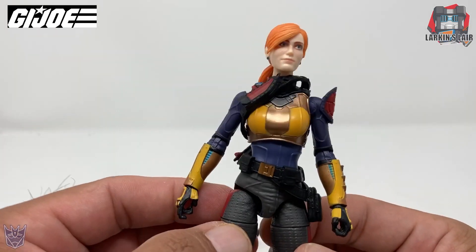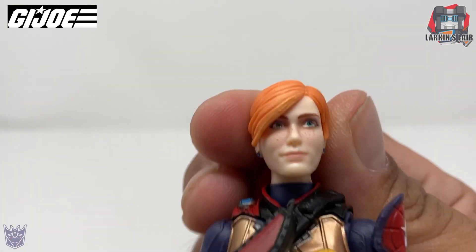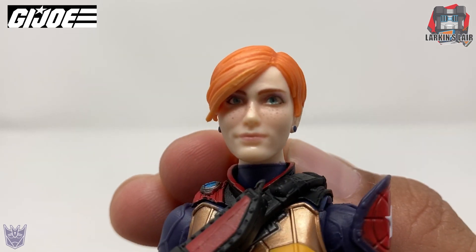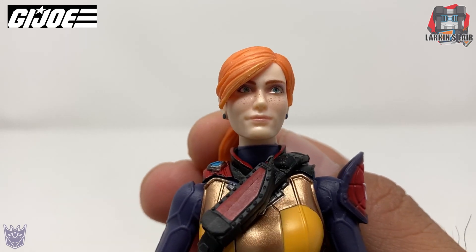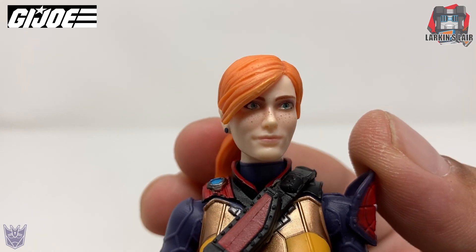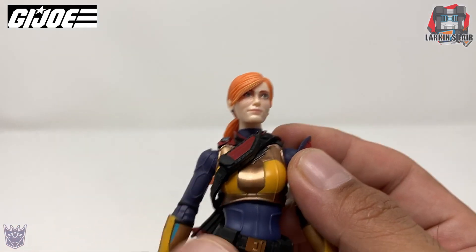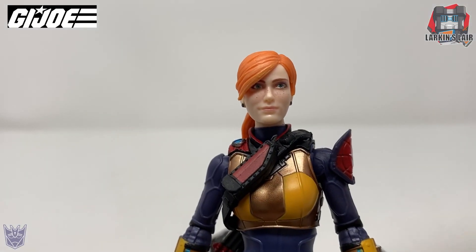With that being said, let's take a closer look at Scarlet because she does have a lot of nice details on her, which is pretty cool. Starting from the head — the head sculpt is really nice. But personally, this Scarlet looks too young. I imagine her to be older. I don't know if it's the freckles on the face, but I'd also prefer the hair to be a bit more red than orange. She just looks a little too young to be Scarlet in my opinion.